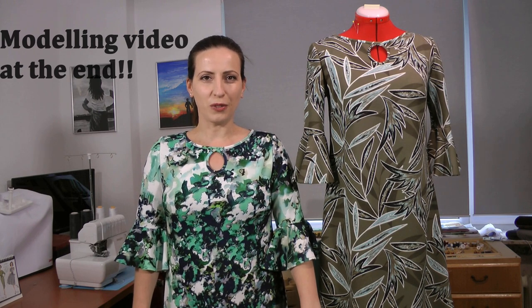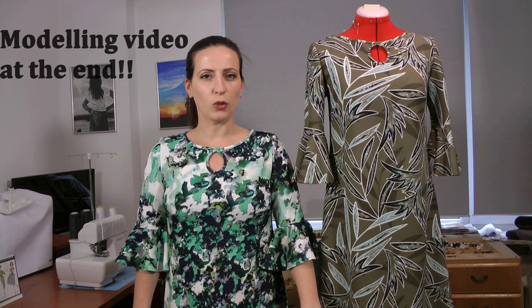Hello everybody! Welcome back to a new video. In today's video we are going to talk about a new Designer Stitch pattern: the tailored dress.